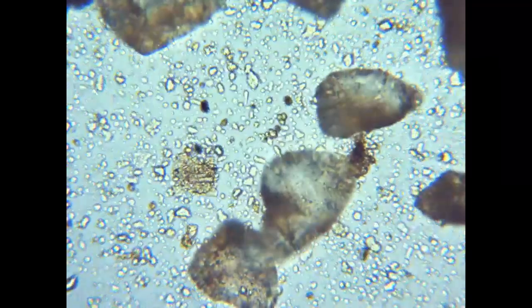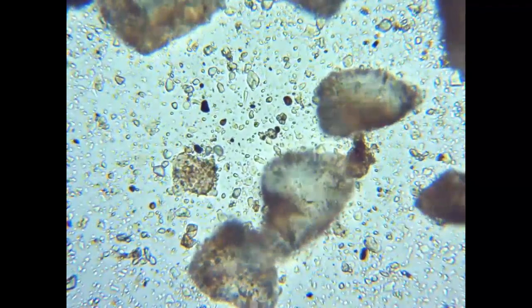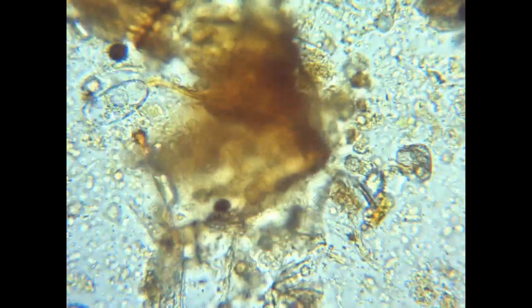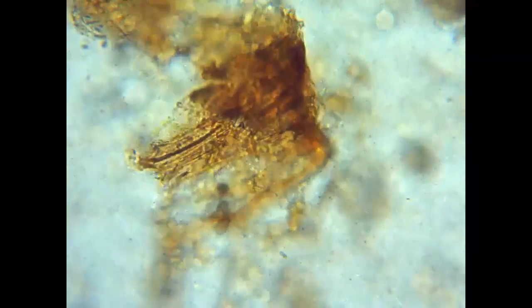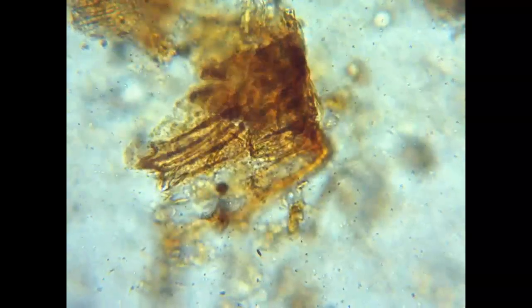On the bad side, you're looking out for root-eating nematodes, and also too many ciliates. You can have one or two ciliates per slide and that's not so bad, but when you start seeing dozens, you know you're having problems in your soil — most likely anaerobic conditions.